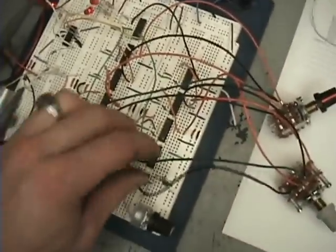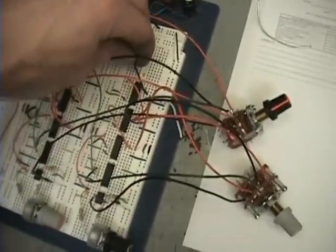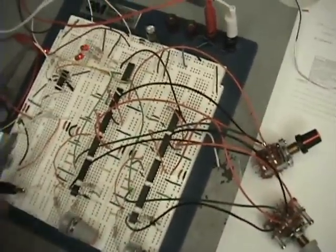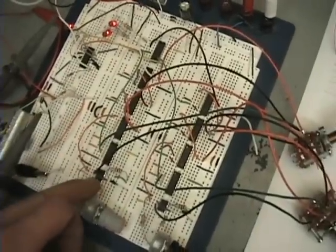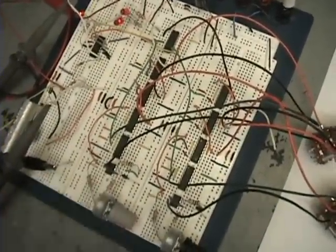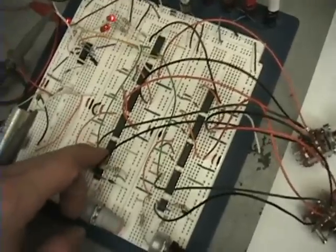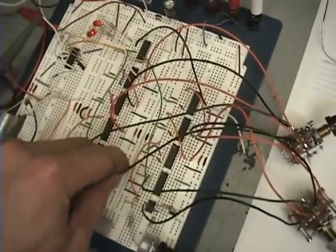It's a really nice frequency generator and that's the reason I wanted to build it — I think it's a great design. I did make some modifications: I added D flip-flops, which corrected a not-so-perfect 50% duty cycle pulse width. The flip-flop divides by two and creates a perfect 50% duty cycle.